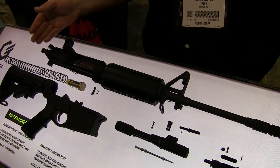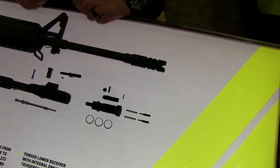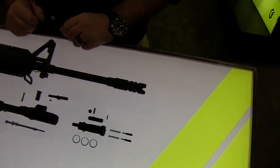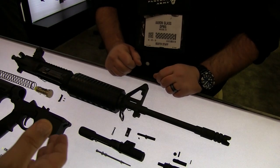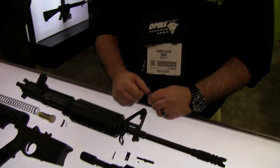A 308 that weighs 7 and a quarter pounds. It uses a standard lower, so VMAG 308 mags and everything like that work fine, and our magazine works just fine as well.